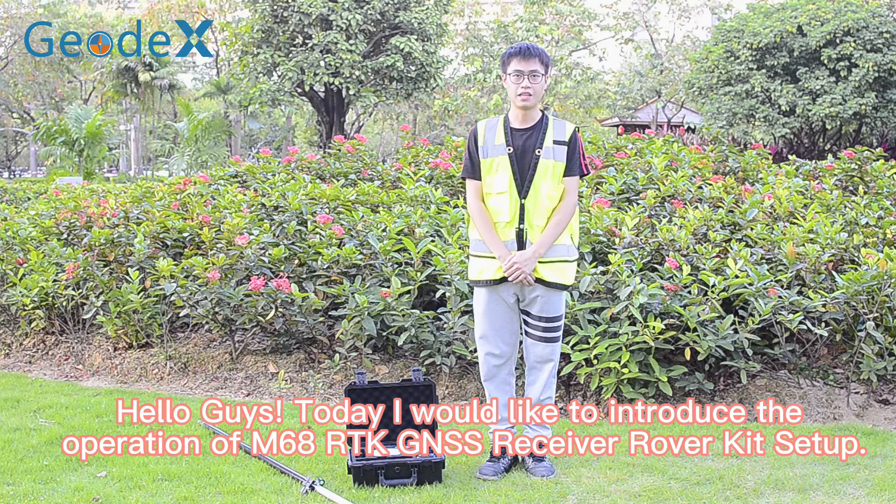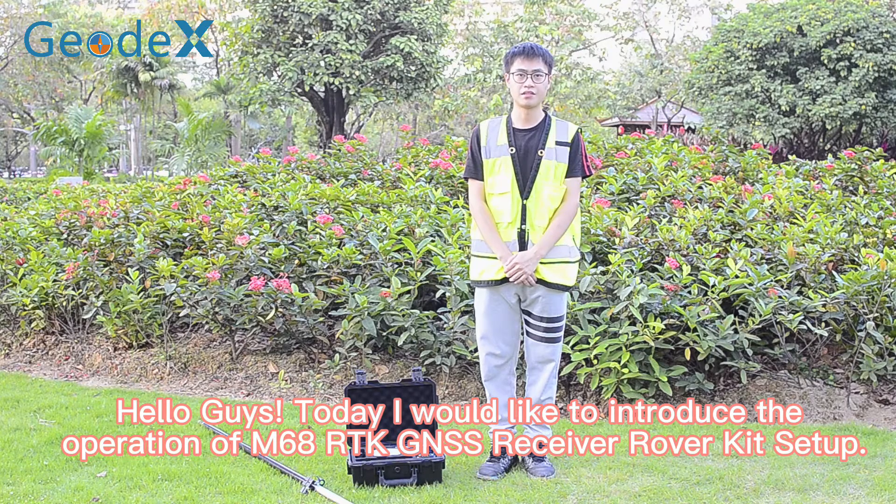Hello guys, today I would like to introduce the operation of M60A RTK GNSS Receiver Robot Key Setup.